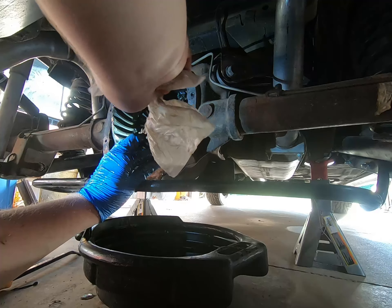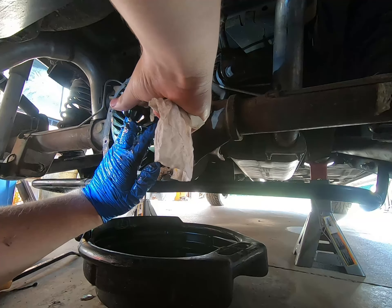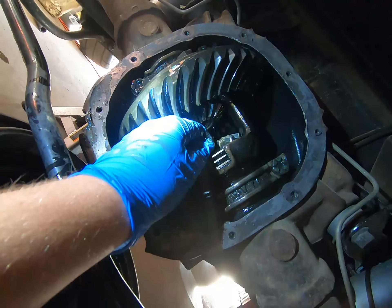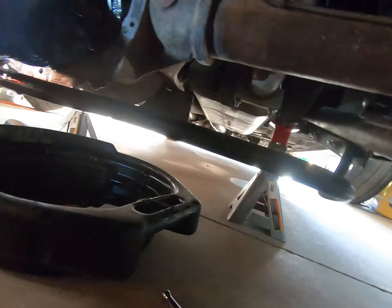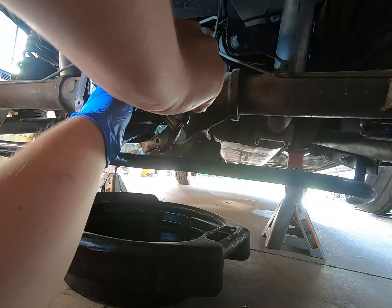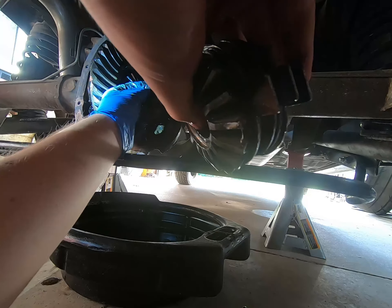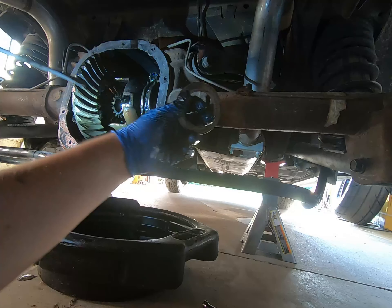I rolled it so one spider gear came towards me, but I didn't pay attention to the other one and it sort of flopped out the back — but I have it right here. It has its washer, which it needs to have. With those out, I got them out just by spinning the side gear. The side gear just pulls off — it's coming and trying to bring the clutch pack with it. That's the side gear and all the clutches. The washer stayed behind, and I got the shim out.